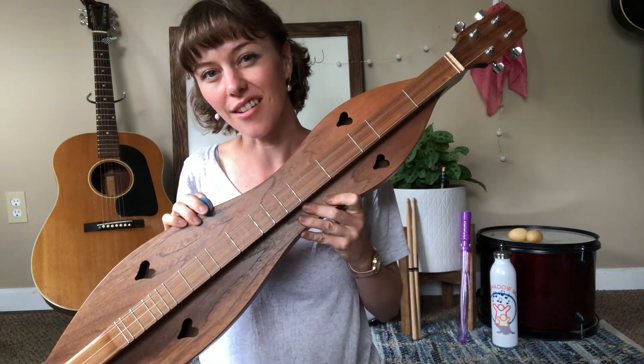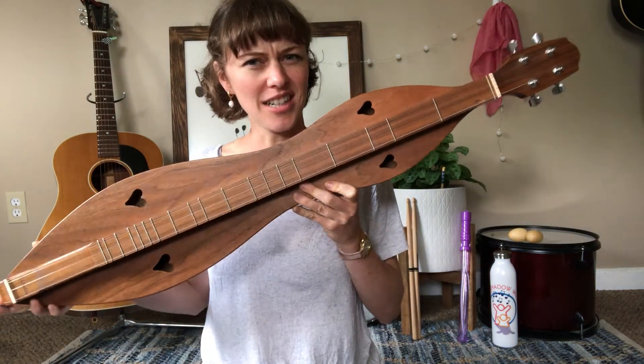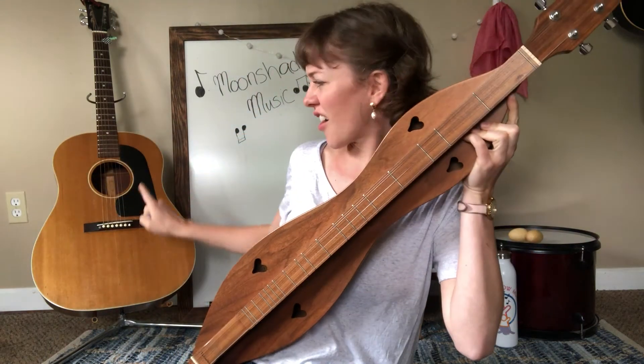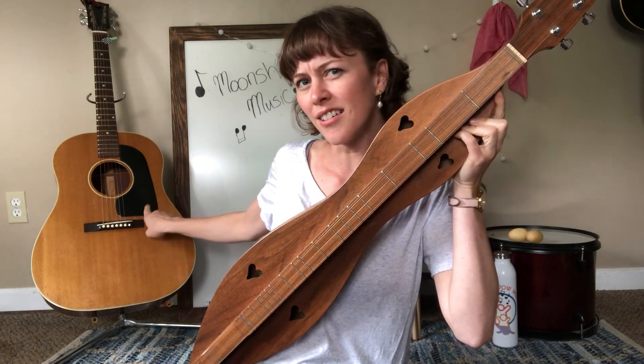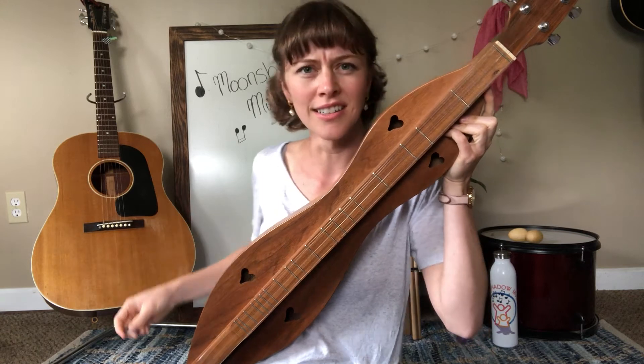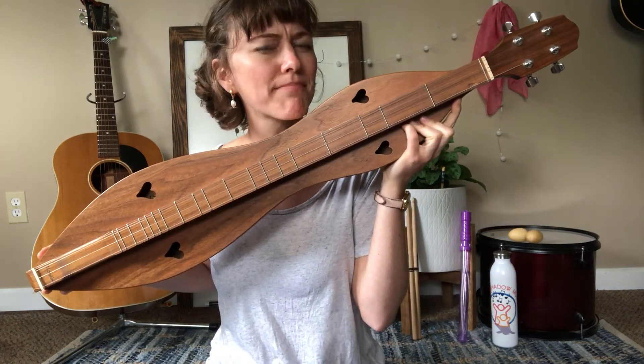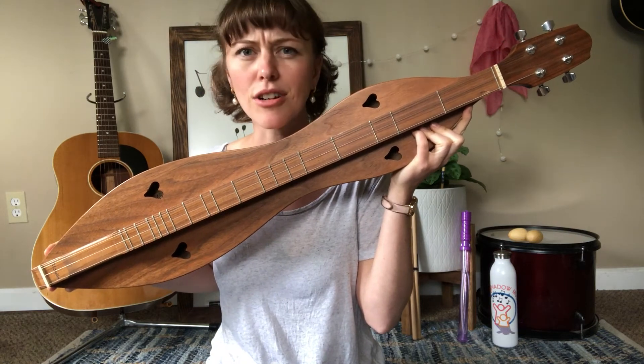What do I have here? What is this? Is this a guitar? No. Is it a banjo? It's not a banjo.